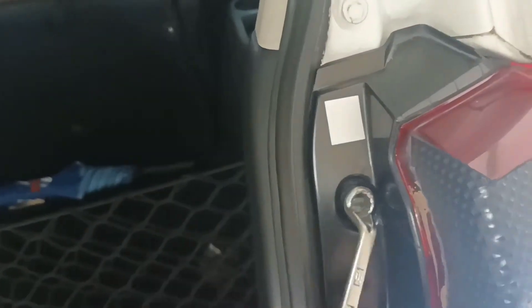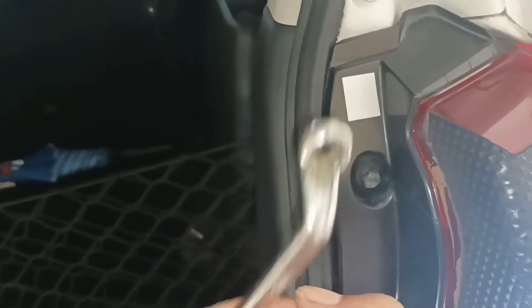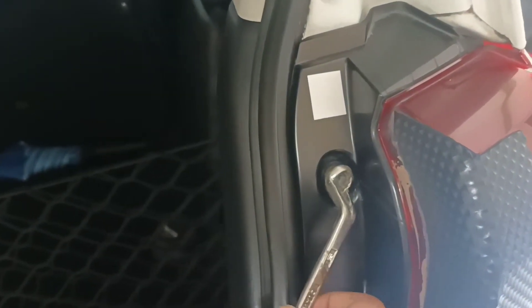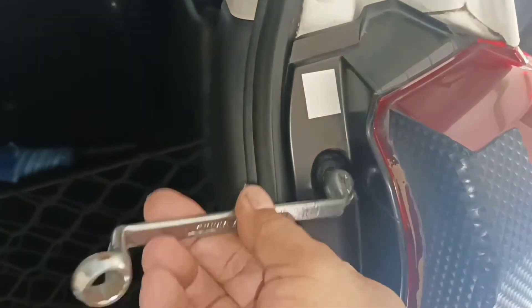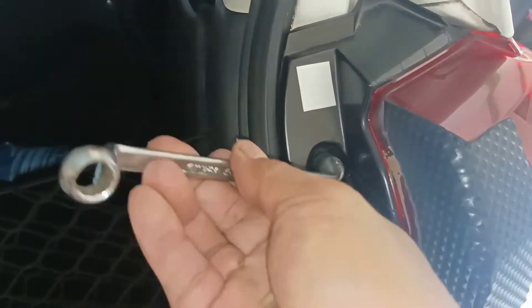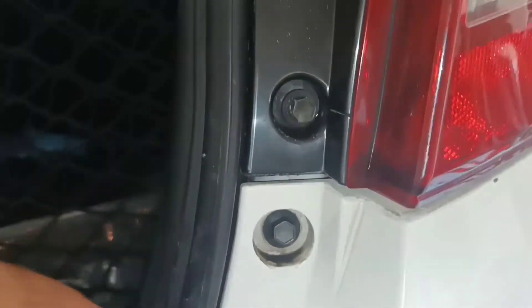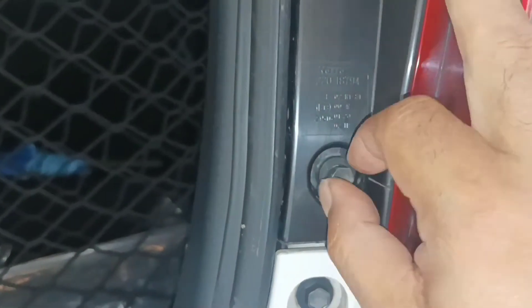Kita buka ini, kita putar berlawanan dengan arah jarum jam. Ada dua di sini, atas dan bawah, pakai tangan guys. (We open this, we turn it counter-clockwise. There are two here, top and bottom, use your hands guys.)